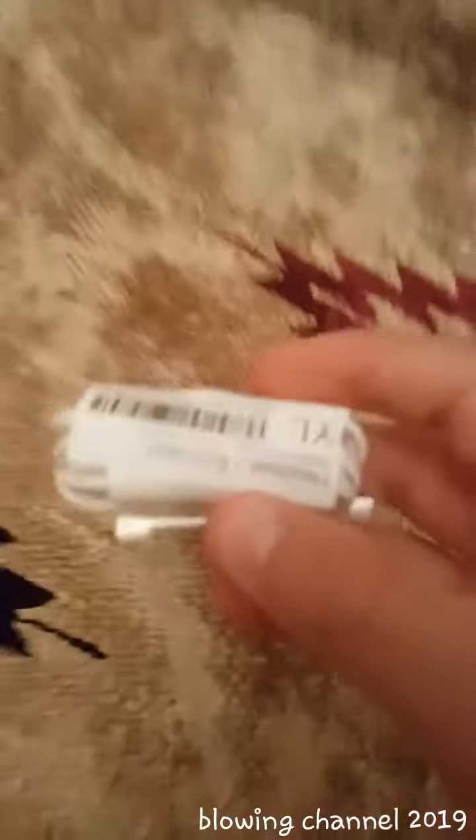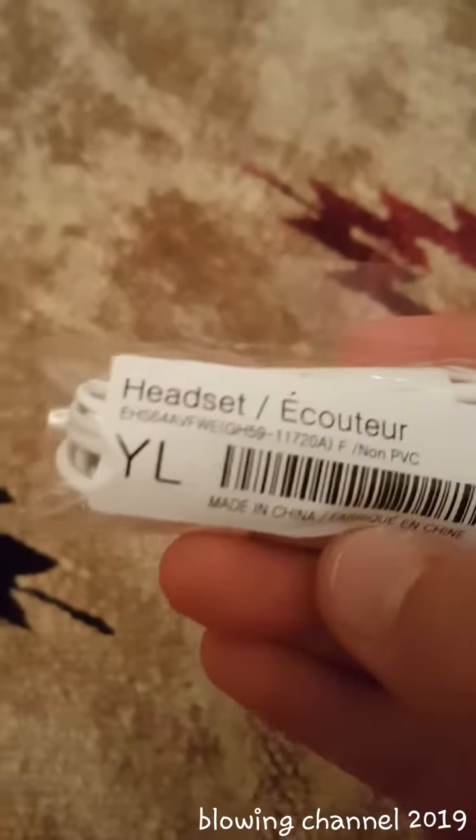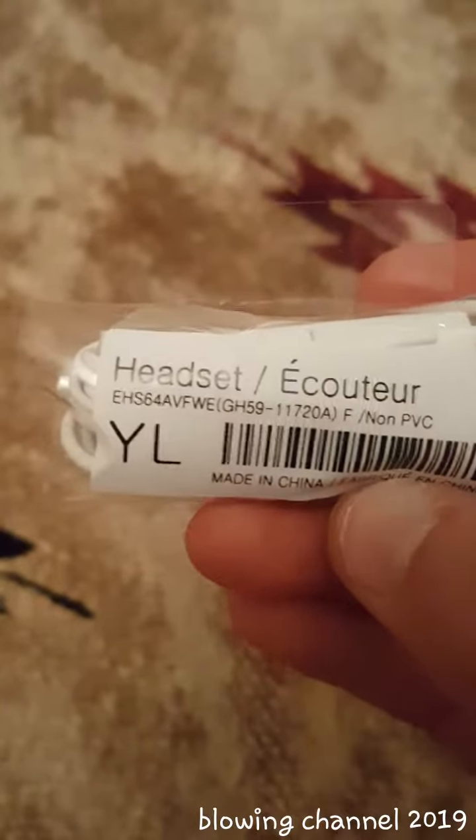Welcome guys to my new video. Today we have these Samsung earphones and today we're unboxing it. Let's open the pack — there's a headset, a cutter, made in China. These are Samsung headphones, earphones. Let's open it and remove the plastic.